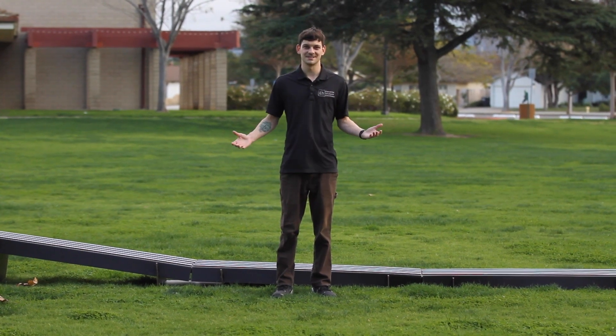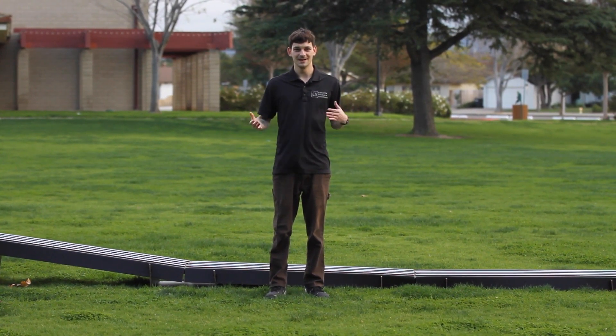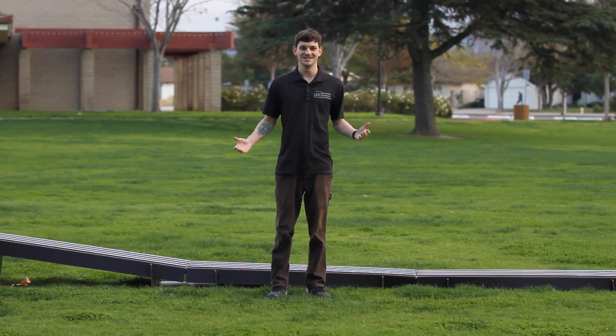My track's all finished and now I'm ready to race. Thanks for stopping by to build this with me on Elemental Hardware Enrichment. My name is Aiden and I'm looking forward to seeing you on the next one.